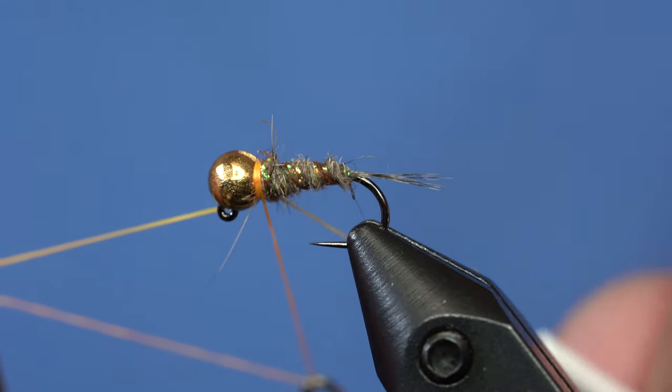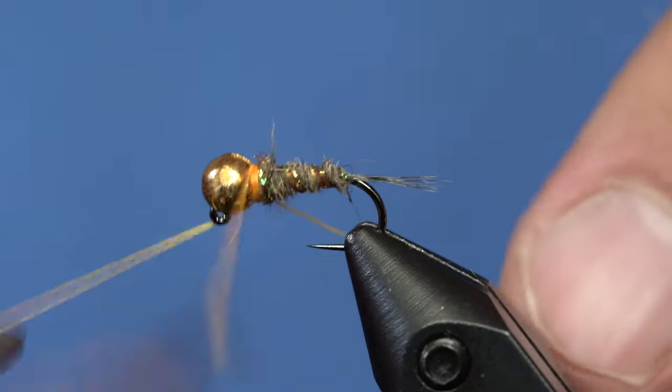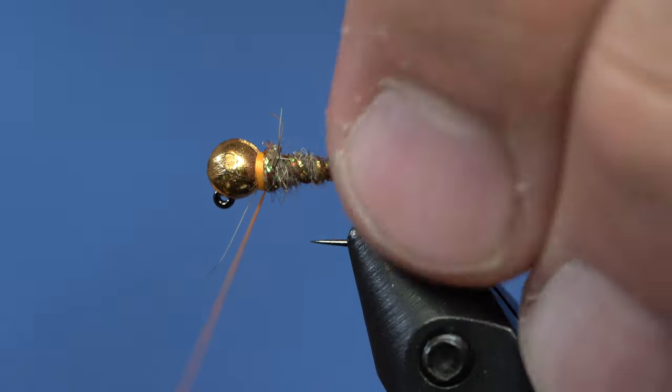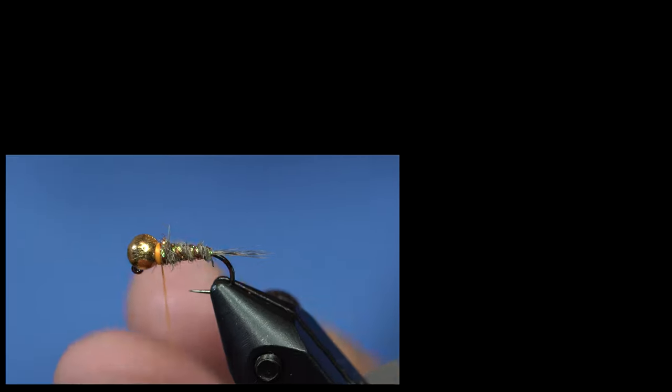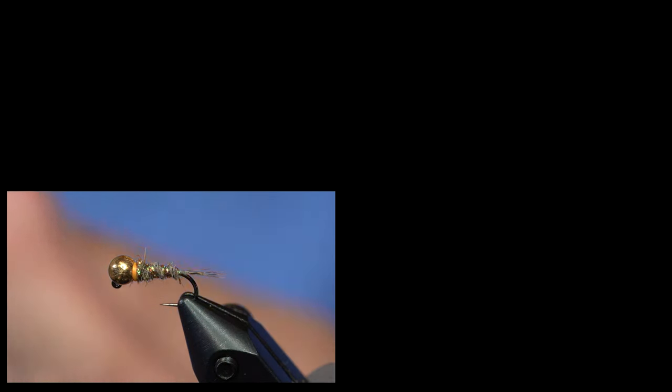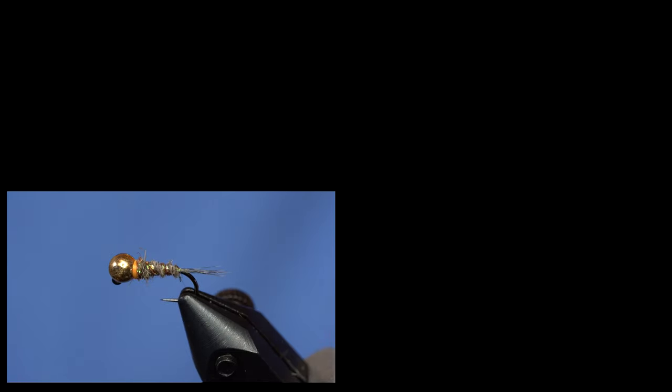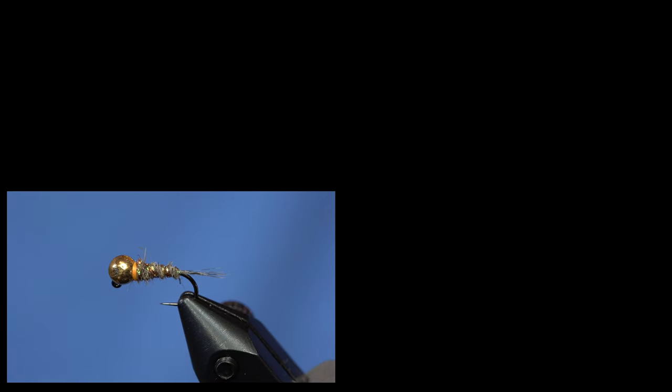For the whip finish, go right into it and whip finish until you make a little thin orange thread band, then pull it tight. That's all there is to the hair bomb — obviously it's just a little hare's ear pattern. It works really well because it's so heavily weighted, it gets your flies down. It's a great anchor pattern.